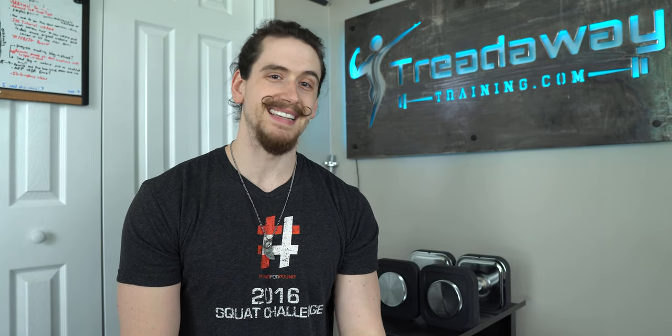Before we get into the video — hi, my name is Ryan Tredaway, founder of TredawayTraining.com, where we help busy professionals get more results in less time through online training. If you want more information on body-transforming training and nutrition topics every Saturday, consider subscribing. And now that gyms are starting to open back up, I'm going to start back on my exercise tutorial series in the near future, so be ready for that.